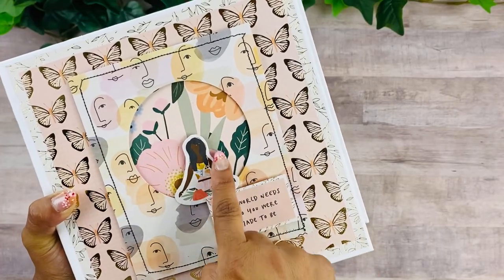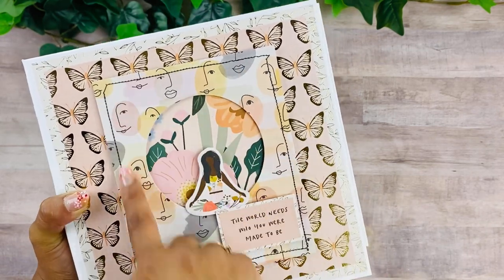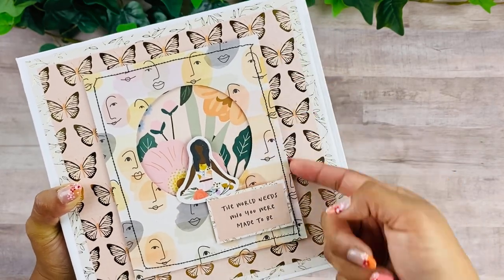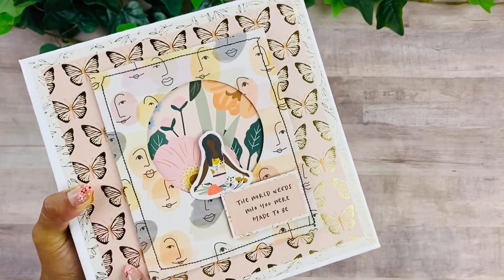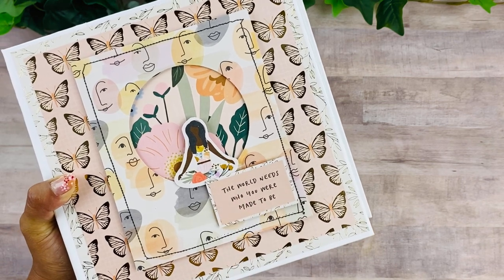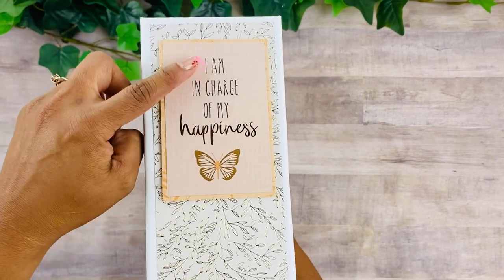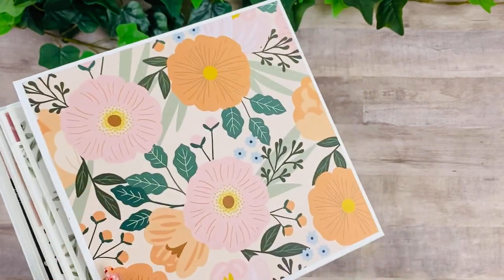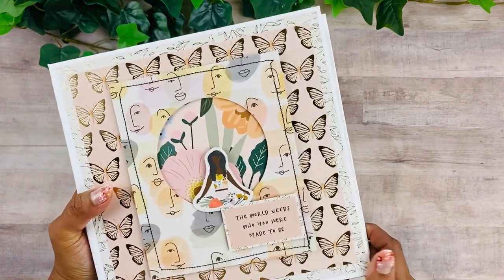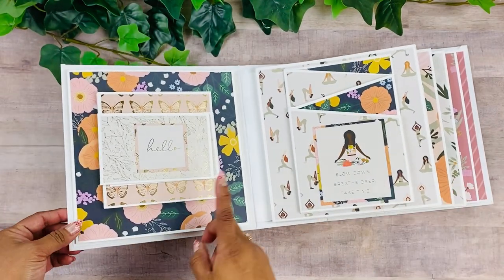Here on the cover I have the image of this beautiful girl basically sitting on top of the world. I did stitch all around to add a little bit of dimension, and I have some layered pieces in between. I do have a tutorial for the cover as well. The sentiment says 'The world needs who you were made to be.' On the spine: 'I am in charge of my happiness.' This is a collection by Jen Hadfield that I found at JoAnn's.